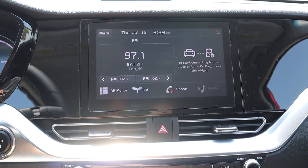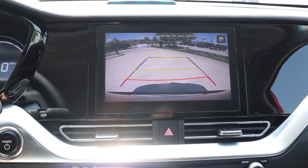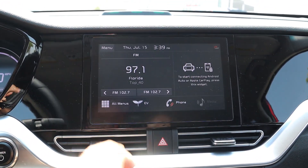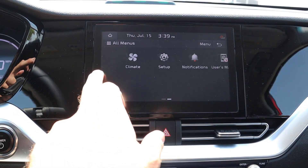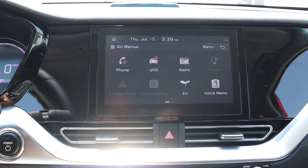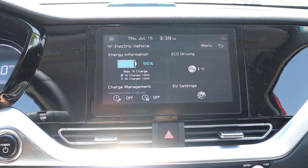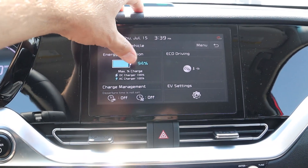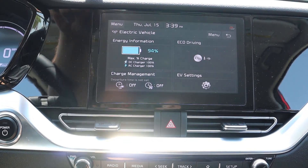Here's the center infotainment system. If we pop it into reverse, you can see the backup camera comes up with trajectory lines that turn with the steering wheel. Going to the menus, the response time is great. It has Android Auto and Apple CarPlay, and there's also an EV page that gives you everything like your charge percentage — it looks just like on the iPhone, which is pretty cool.